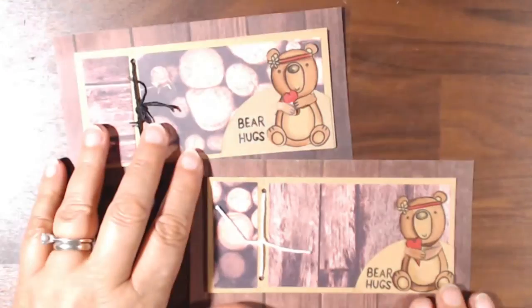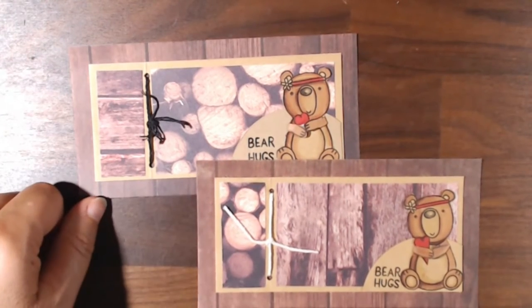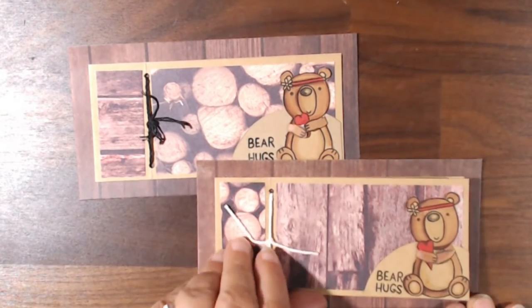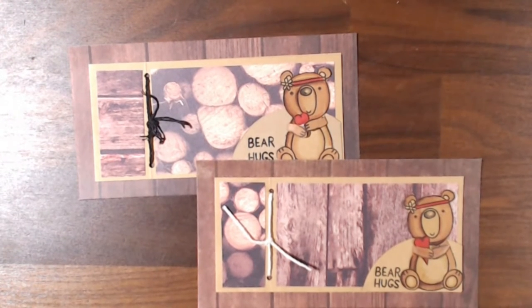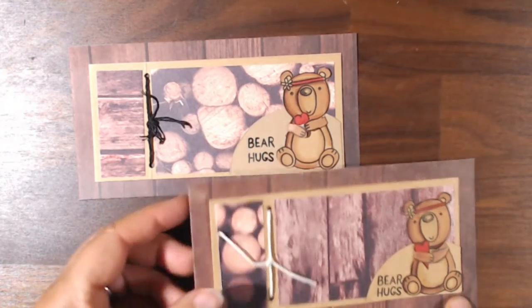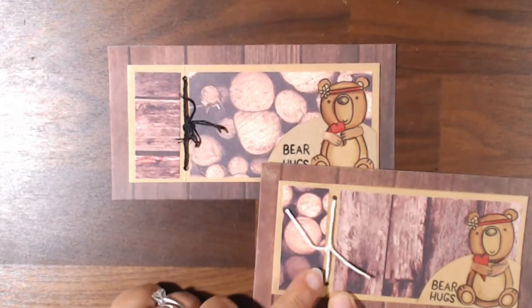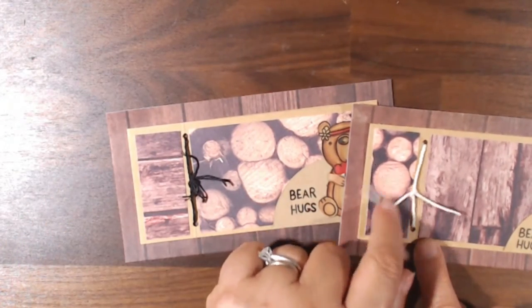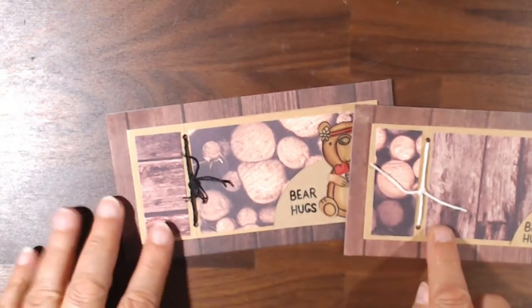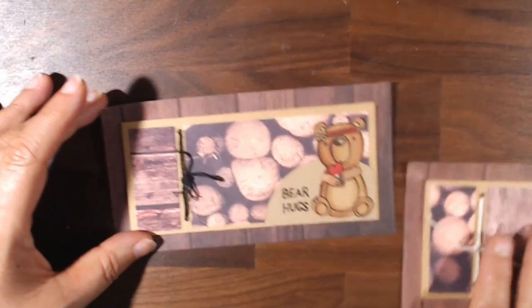This one is one of my favorites. He is holding a little heart and sending bear hugs. The heart I simply drew and cut out of paper and colored with alcohol markers. I used two different strings — I was trying to see which worked best, whether to leave it plain or unraveled. I like the unraveled look better.